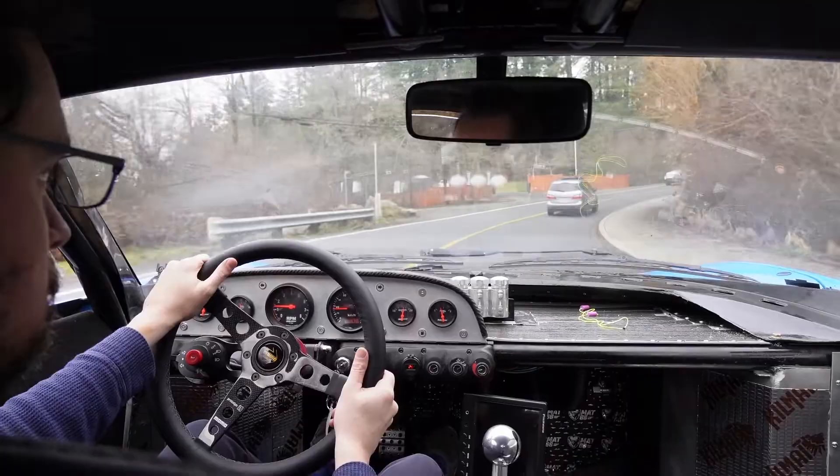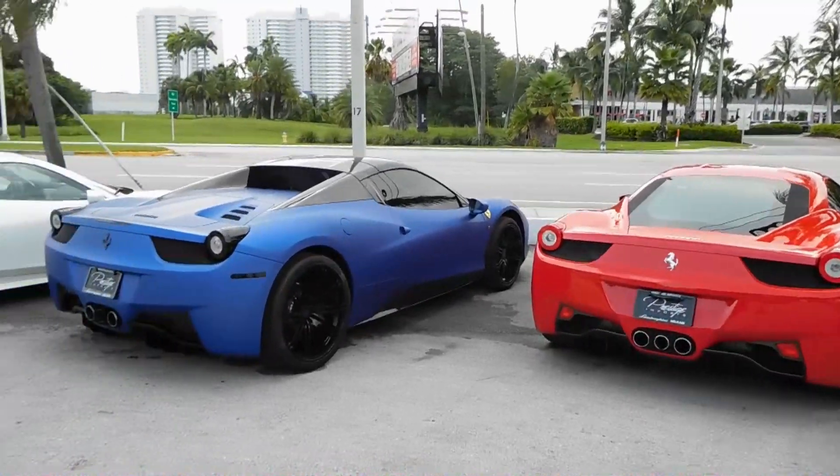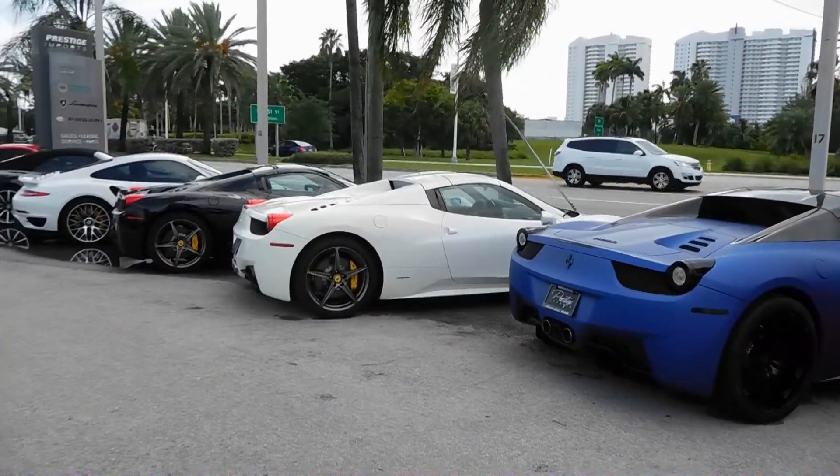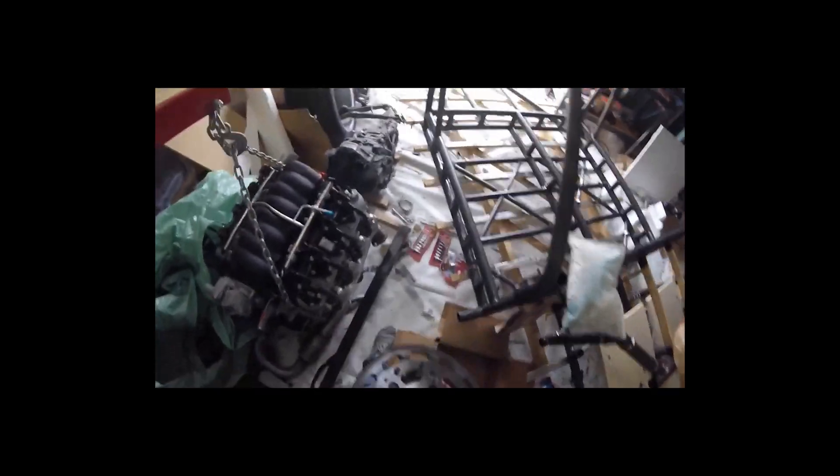What if you could own a supercar without any of the drawbacks? No enormous price tag, no annual engine-out maintenance, and no rapid depreciation. Arma Automotive believes they've cracked the code: just build it yourself.